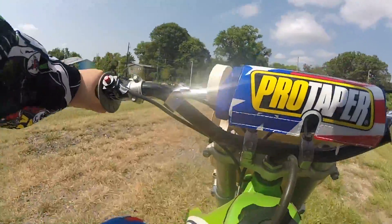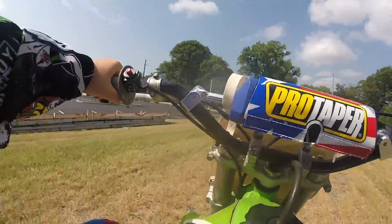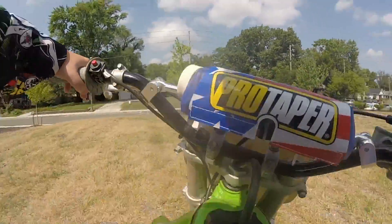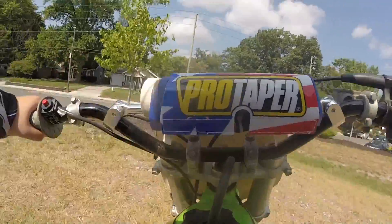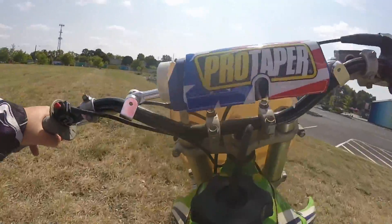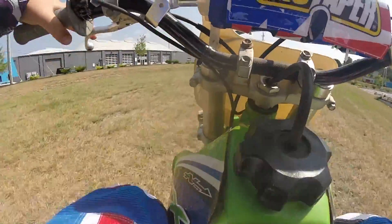I put it into neutral that time, that's for sure. That was loud. I scared myself — I put it into neutral and I was like, uh-oh.